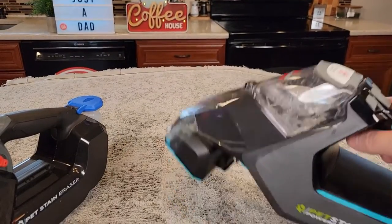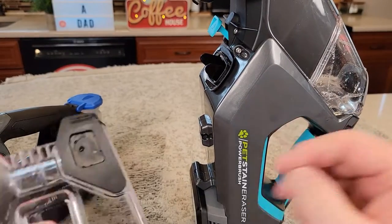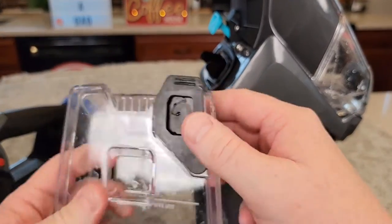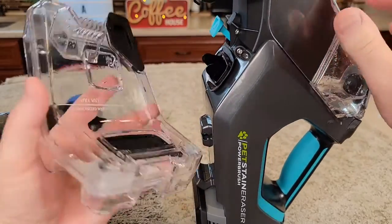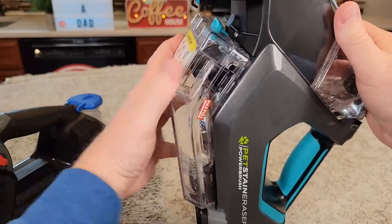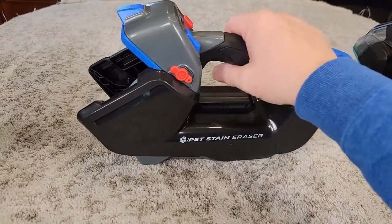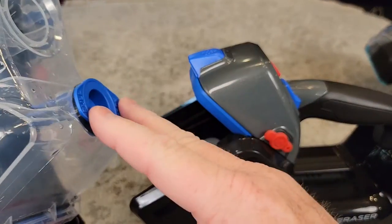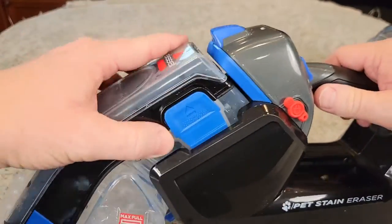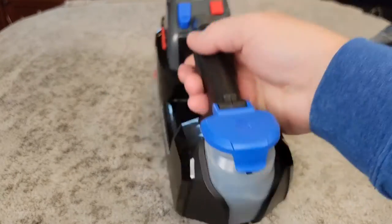For the one with the roller brush, when you take the tank on and off you set it like this and make sure it's fully seated, then put it in, rotate it, and it snaps in. Over here with the other one, it's a much simpler design — I've got it all back together, push it back in, and simply snap it together. Very lightweight and very simple — and there's my solution tank.